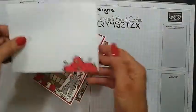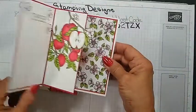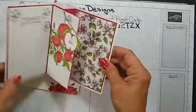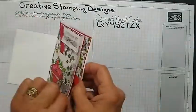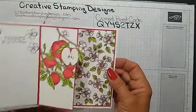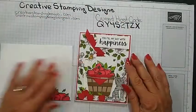Here's the card — I did do the front of the envelope too. It's a little pop-up card with something different. I don't think I've done one like this, so I hope you like it and you'll give it a try.